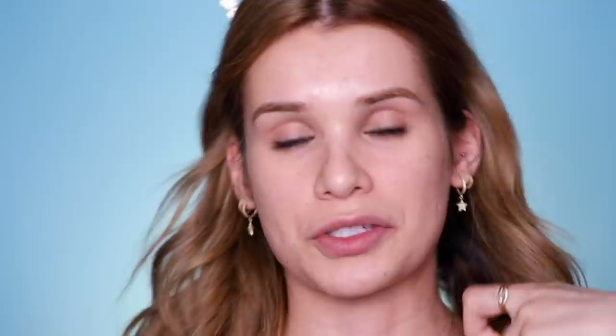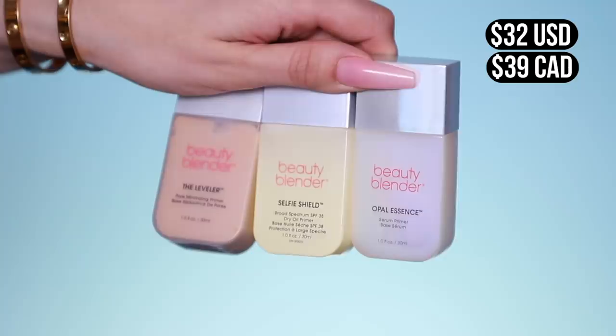First up, Beauty Blender came out with three new primers. They have the Leveler, which is the pore-minimizing primer; Selfie Shield, which has SPF 38 and is supposed to be a dry oil primer to protect your skin from the sun; and then there's Opal Essence, which is the serum primer — the one I want to use today. It comes in a plastic bottle with a little nozzle, which is really travel-friendly. This primer is more hydrating, supposed to give your skin a nice illuminated look.